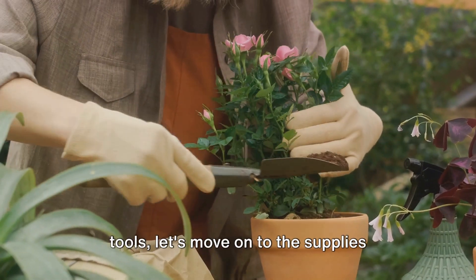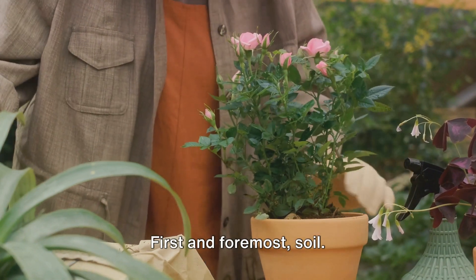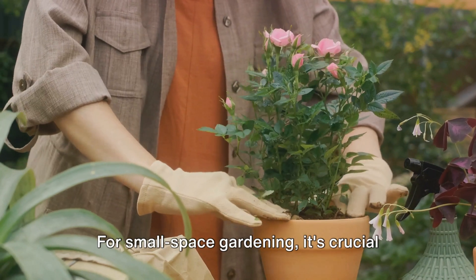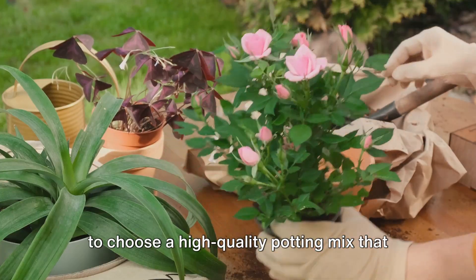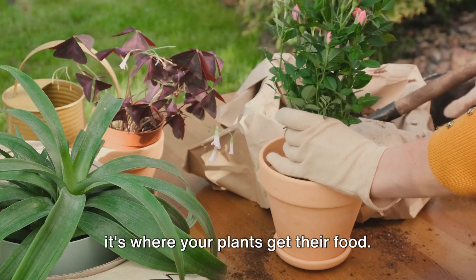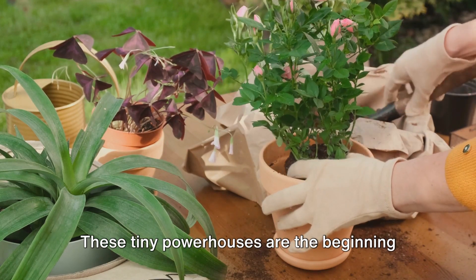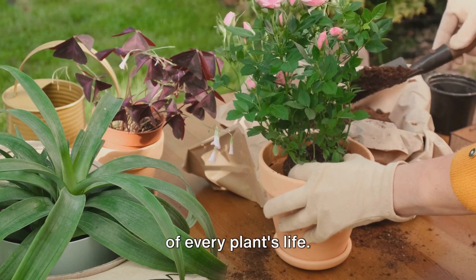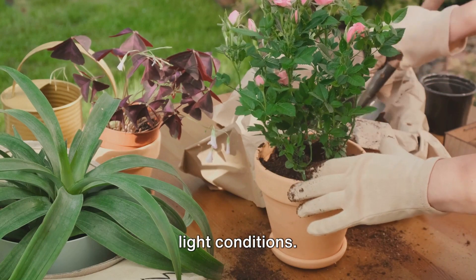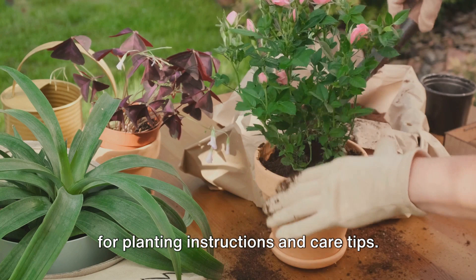Now that we've covered the essential tools, let's move on to the supplies you'll need. First and foremost, soil — it's the lifeblood of any garden, big or small. For small space gardening, it's crucial to choose a high-quality potting mix that provides the right nutrients and drainage for your plants. It's the foundation of your garden, and it's where your plants get their food. Next, seeds — these tiny powerhouses are the beginning of every plant's life. Choose varieties that are suited to container gardening and your specific light conditions, and don't forget to check the seed packaging for planting instructions and care tips.